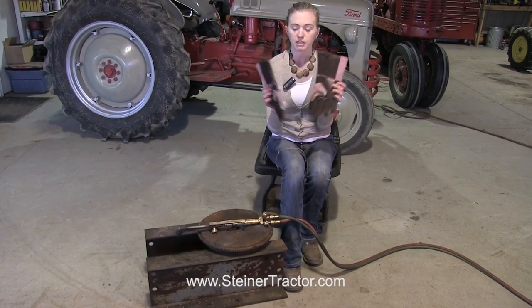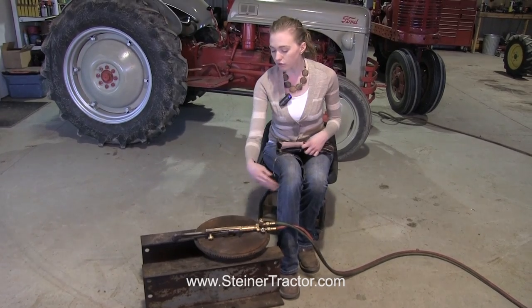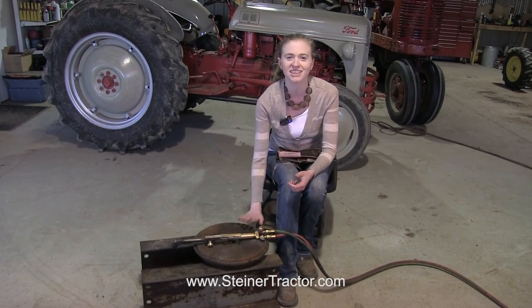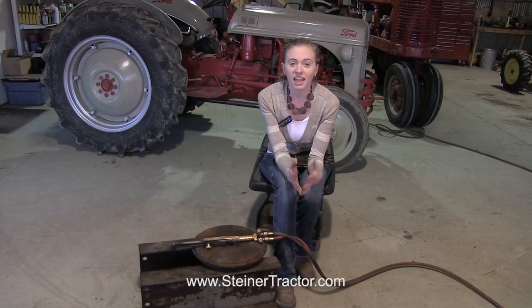I have these big leather gloves which are important when you're torching, and also after you torch, whatever you torched is very, very hot. So don't take your gloves off and touch it or anything like that or you'll burn your skin.